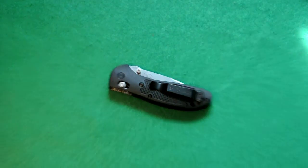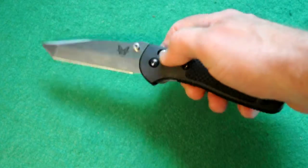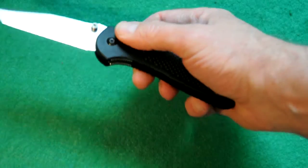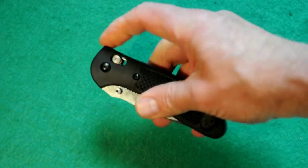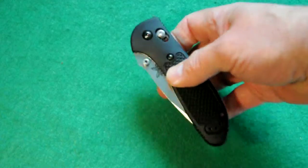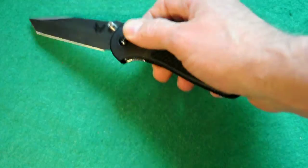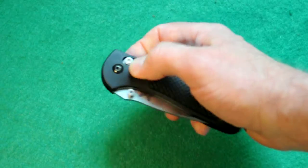One of the most desirable features about the Griptillians is that they are ambidextrous opening. You could just pull back on the AXIS lock and swing it open like that. I don't recommend flipping knives — it puts a lot of pressure and stress on all the components, and a lot of manufacturers don't recommend it. But when you're closing, it's a very easy thing on the knife and doesn't put that much pressure at all.